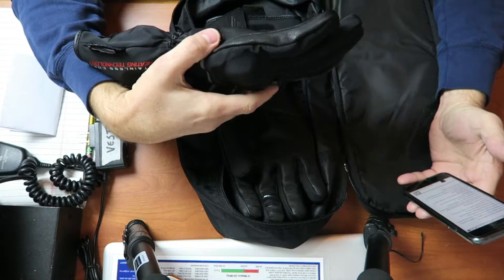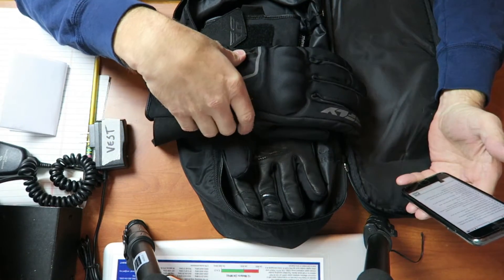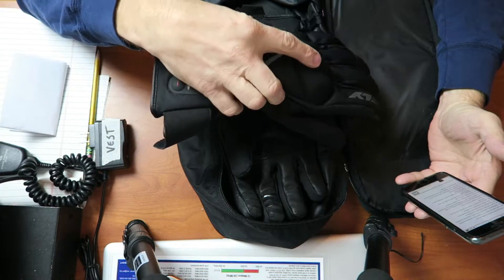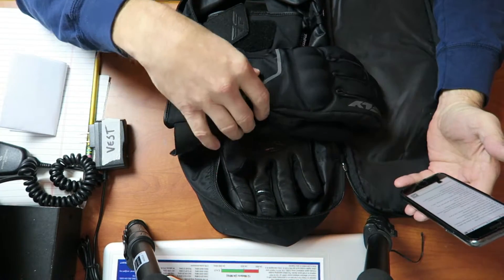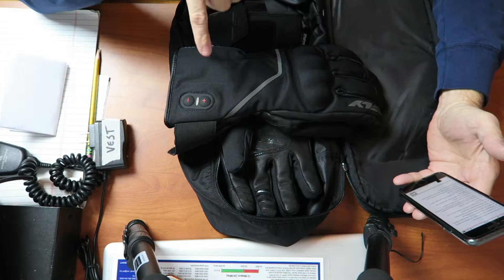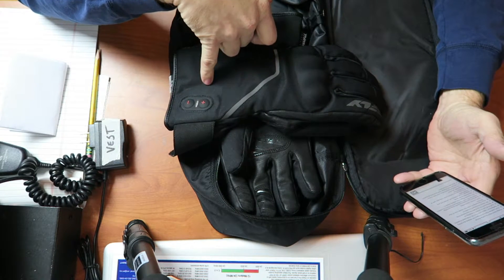They have stainless core heating technology, which they say provides superior life, even heating, and extreme durability. Pre-curved fingers — most gloves have that. Adjustable wrist strap. Hipora light liner, which is waterproof, windproof, and breathable. And it comes with a 7.4 volt lithium-ion battery and a built-in controller with 3 heat settings.